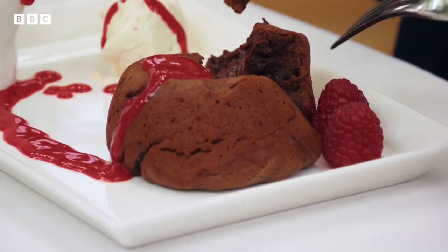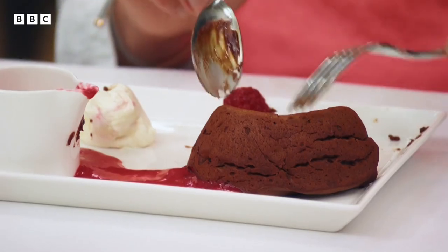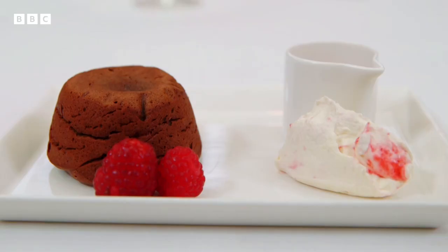Oh yes. It's really deep, deep, deep chocolatey flavour, which is what I want. This cream, I think, is very clever — the way that she's put that little ripple through is very, very nice indeed. It's not over sweet either. I think she's a real star. I think there's some brilliant cooking here.